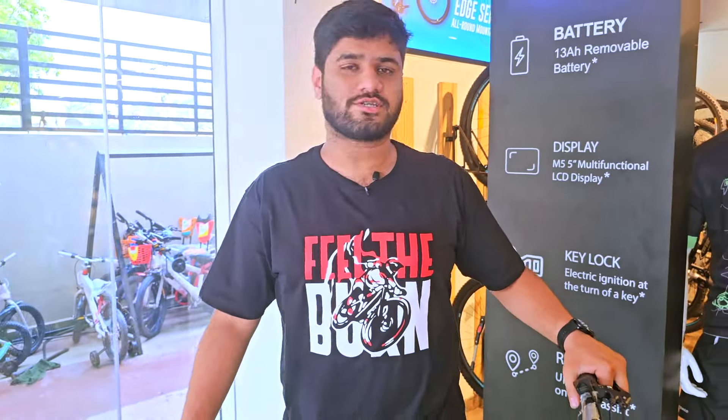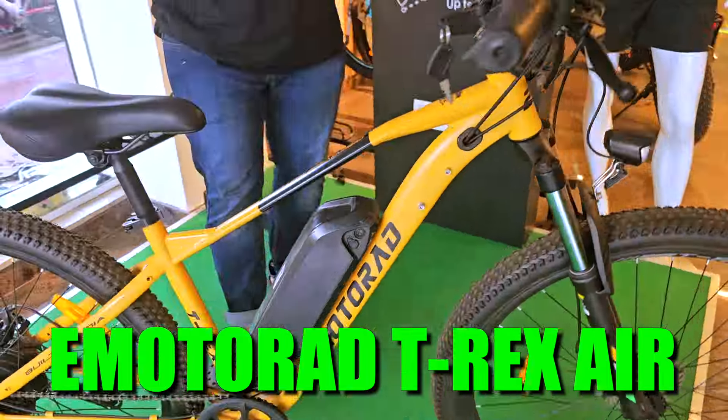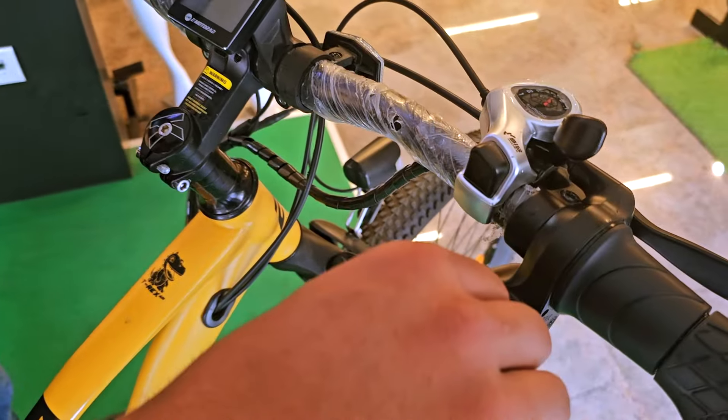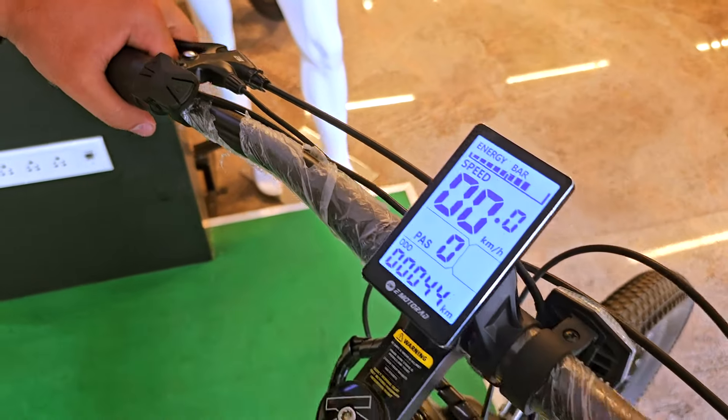Moving forward, we have the most trendy product of e-motorad — this is the e-motorad T-Rex Air. This is the revolutionary product that has changed the entire e-cycle industry. On this bicycle you will find the safety feature, which is the ignition key. Turn the key on, press the power button, and you see the magic happening.